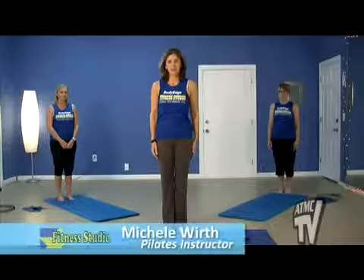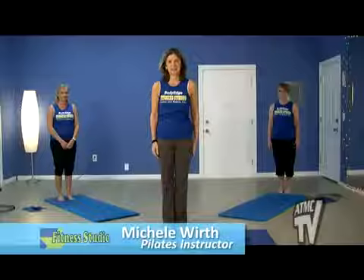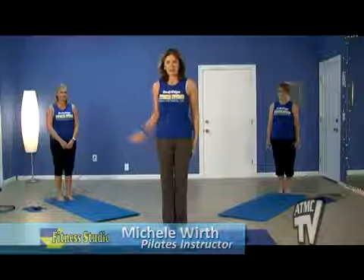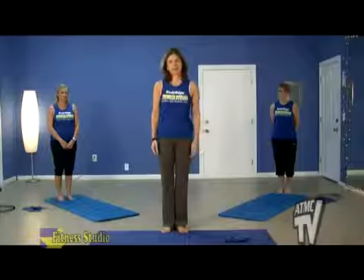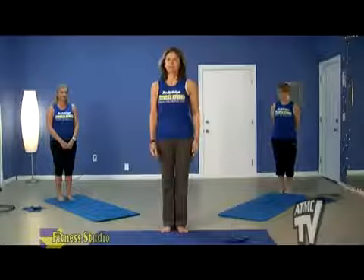Hello, my name is Michelle and I'd like to welcome you to our Pilates class today. I'd also like to thank Betsy and Kathy for helping us out with our class. Thanks for being here.